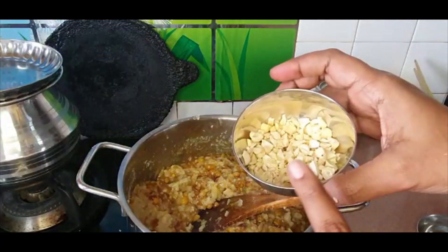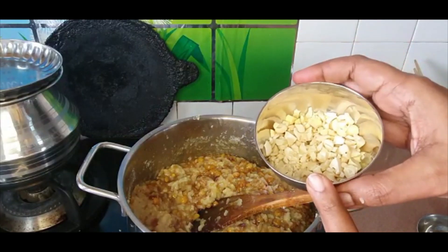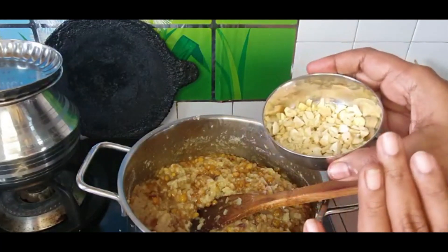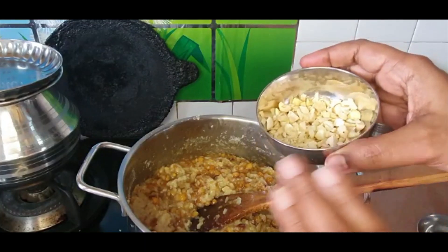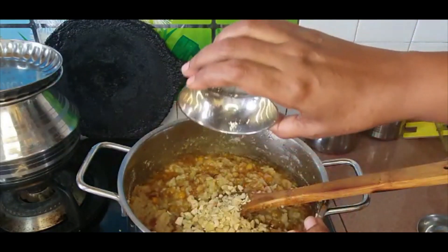I'm adding in the cashew nuts now. Because I'm making this as a vegan version, there's not going to be any ghee. If you are using ghee, you can fry the cashews in ghee, keep them aside, and add at the end. But since there's no ghee here, I'm just going to put them in directly.